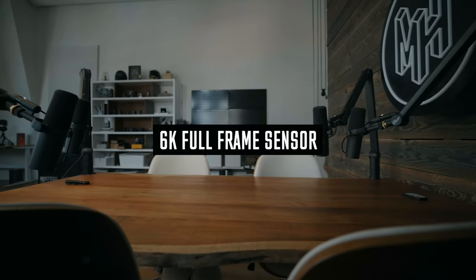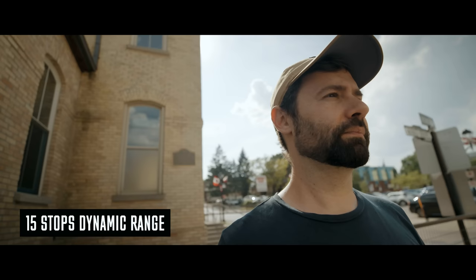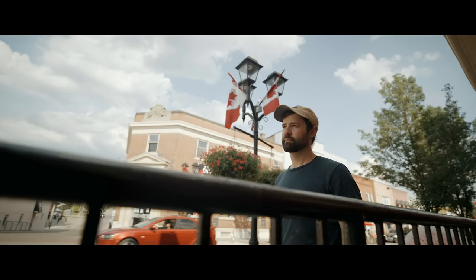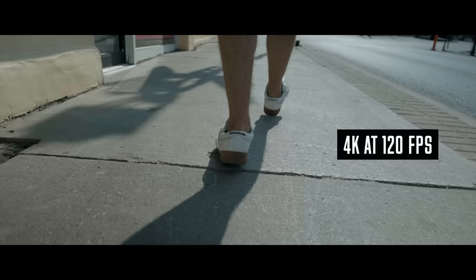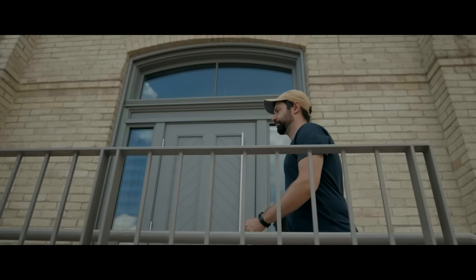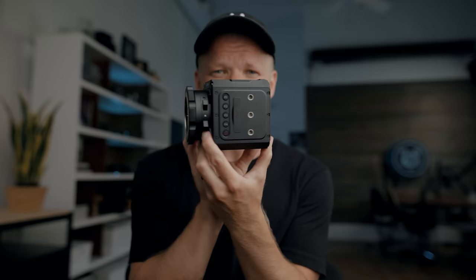This is the Z Cam E2 F6 modular cinema camera, and it can do this. All of that in this tiny body for $4,000 — the Z Cam.